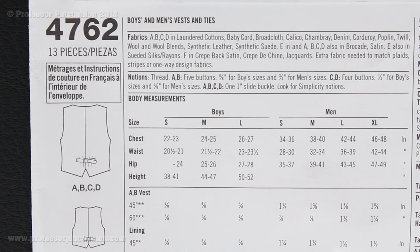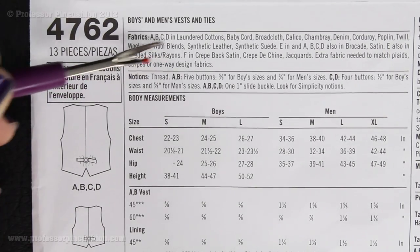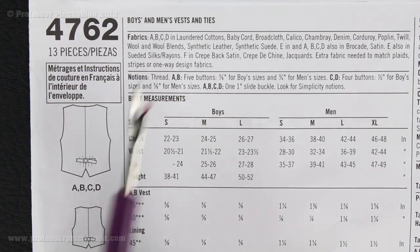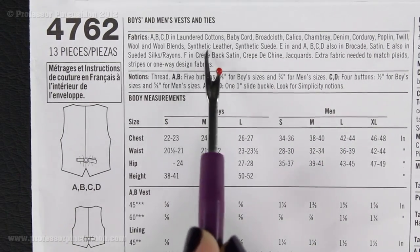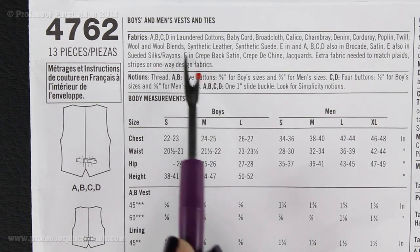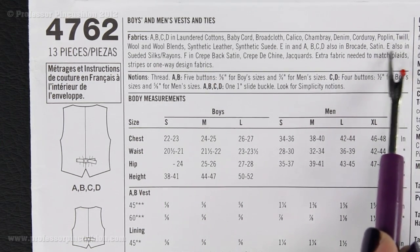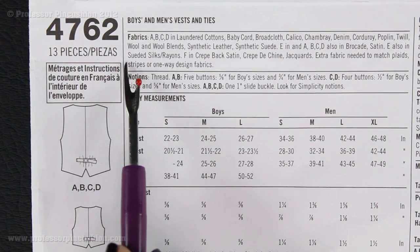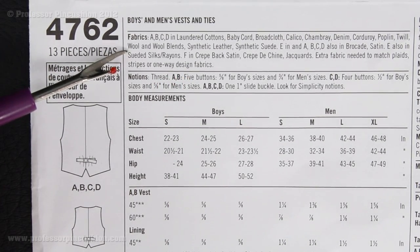When you flip the pattern envelope over, the first thing you're going to notice is right up here at the top there's going to be a box that says Fabrics. This is the recommended fabrics they use for the project. You'll see a series of different kinds of cloths appropriate for this project — this is mostly talking about the vest. But if you look over here, you'll see E also listed. So this is View E, which is the tie, and they're suggesting suede, silks, and rayons. You could probably use other types of fabric, whatever you feel comfortable working with when creating your tie.